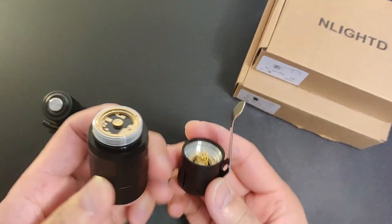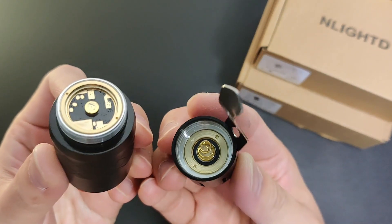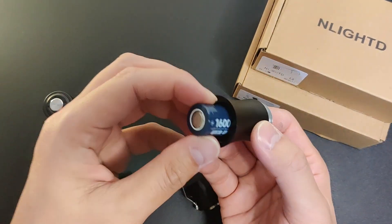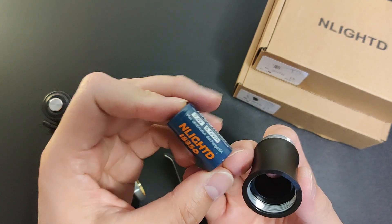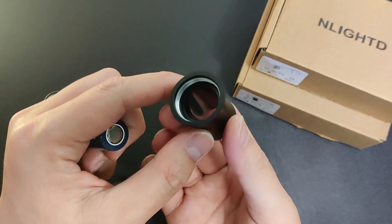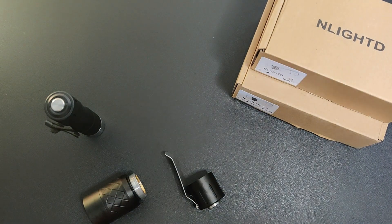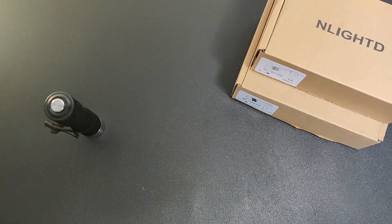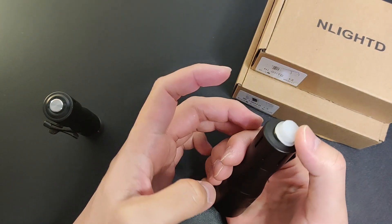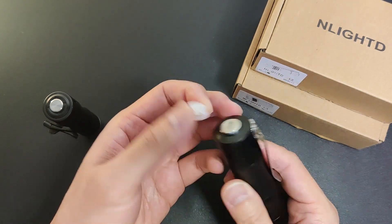I might as well show you guys the internals before I switch back to the 18350 tube. And the battery that it came with — thick tube. It came with a rubber switch as mentioned earlier. Some don't like a metal switch, but I prefer a metal one.